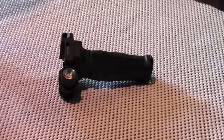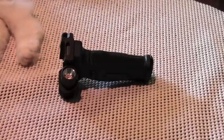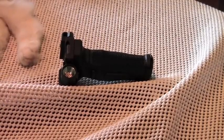This multi-function foregrip is made by the Crimson Trace company and I have no affiliation with Crimson Trace. I'm simply a retail customer and I purchased this MV515 about a year and a half ago with my own money.